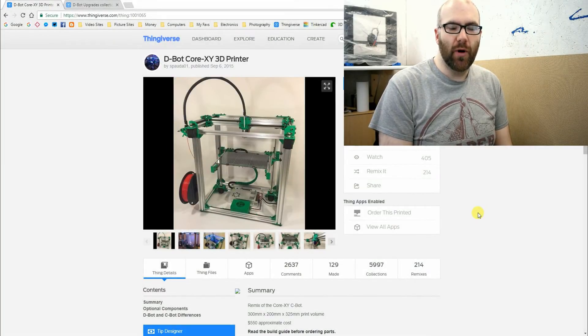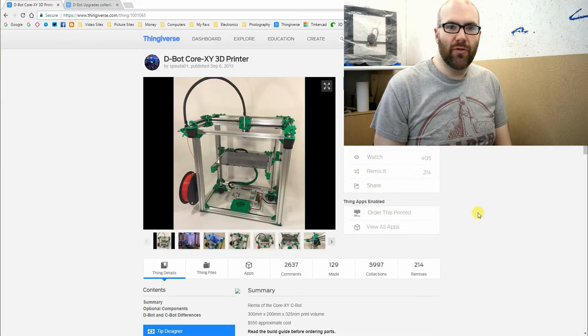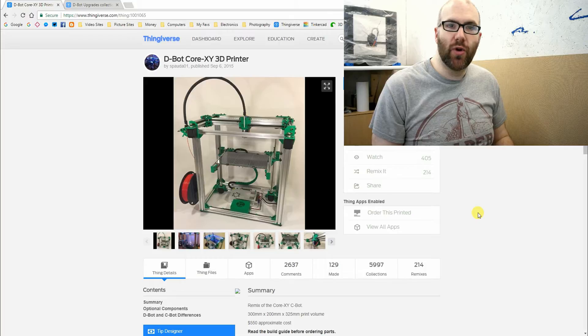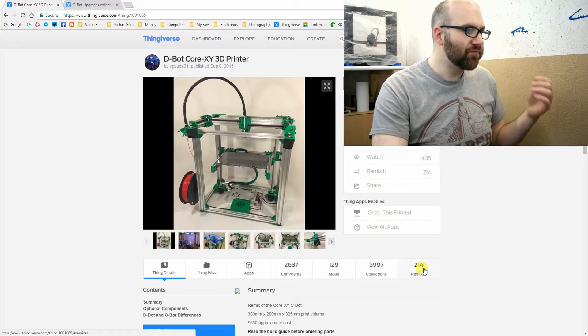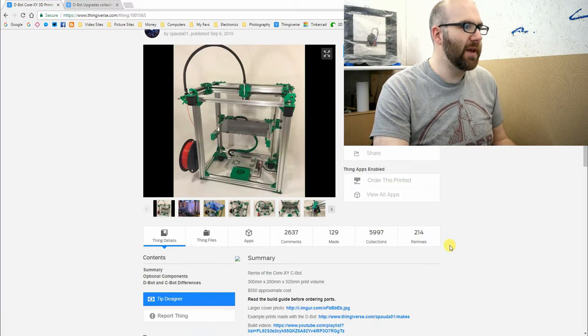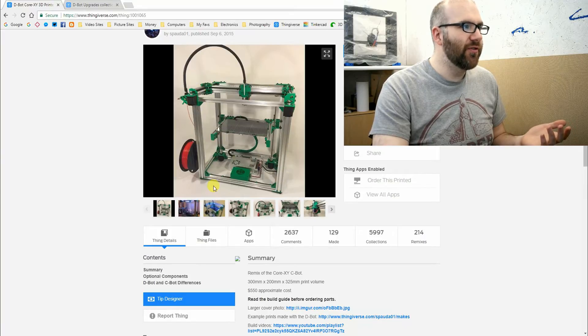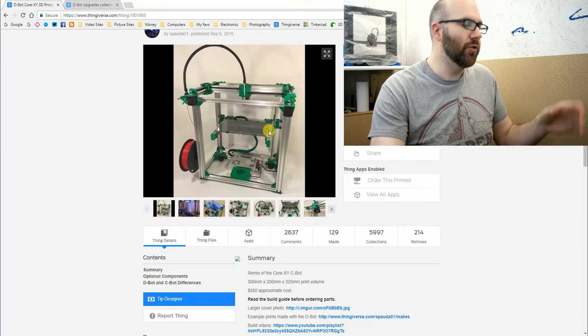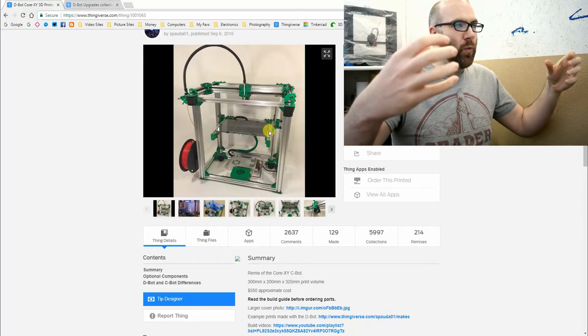The Thingiverse page for the D-Bot is really useful because it gives you access to a lot of other people's opinions on whether the parts work or not, or if there are improvements, which are found in the Remix tab. Looking at the main page, you can see what the D-Bot actually looks like - it's an aluminium extrusion frame with the bed supported by two lead screws and a set of wheels at the back.